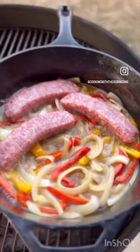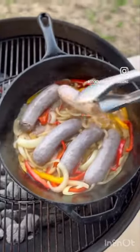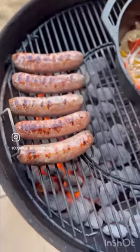Cover and cook for approximately five minutes. Turn and repeat. Brown directly on the grill and you're ready to serve.